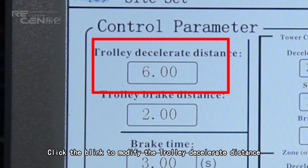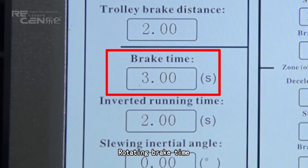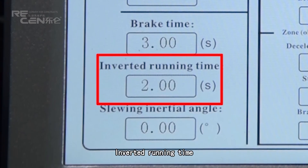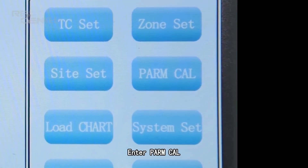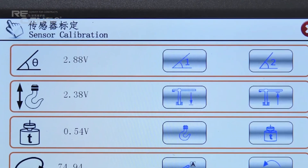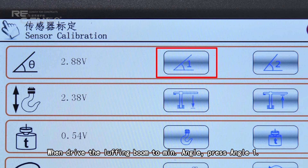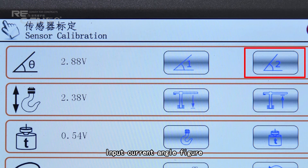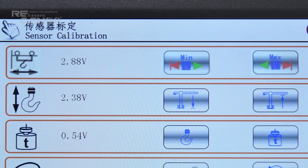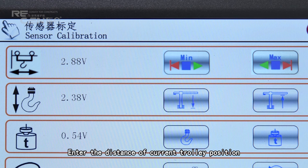Click the icon to modify the trolley deceleration distance. Set trolley stop distance and rotation break time. Set inverted running time and slowing initial angle. Enter parameter calibration. The red box indicates the voltage of the angle sensor for the luffing tower crane. Drive the luffing boom to minimum angle and press Angle 1; input the current angle figure. Drive the luffing boom to maximum angle, press Angle 2, and input the current angle figure. Drive the trolley to the nearest position and click Minimum; enter the distance of the current trolley position. Drive the trolley to the farthest position, click Maximum, and enter the distance of the current trolley position.